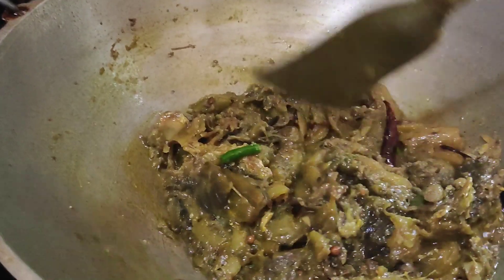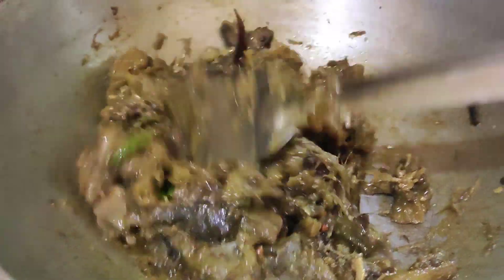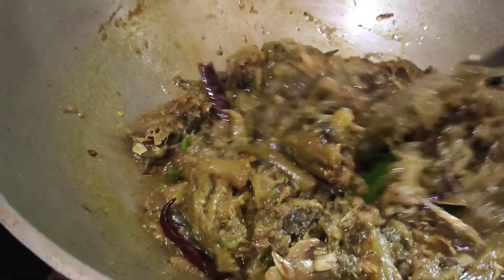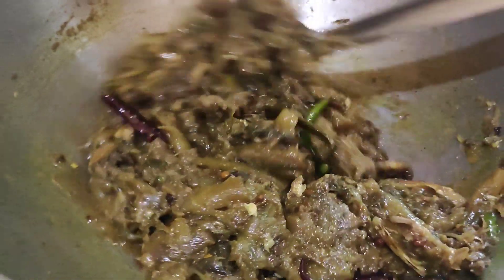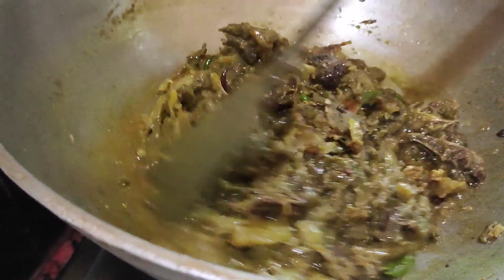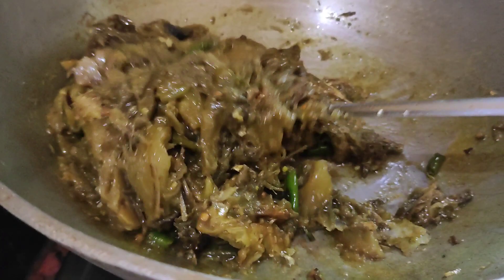This is a very good recipe. I will make a lot of the ingredients.